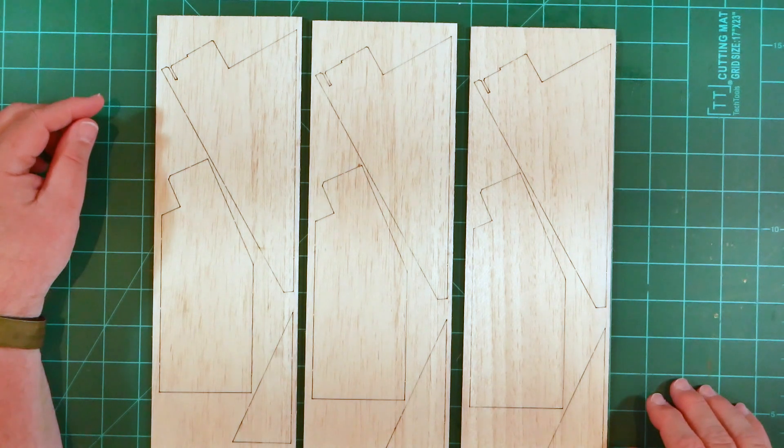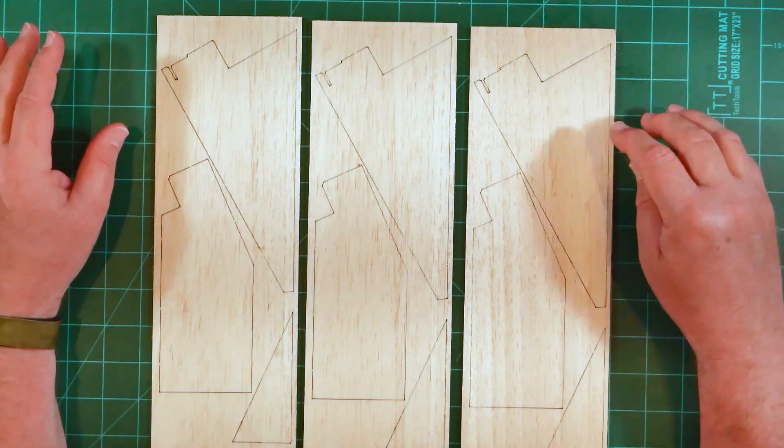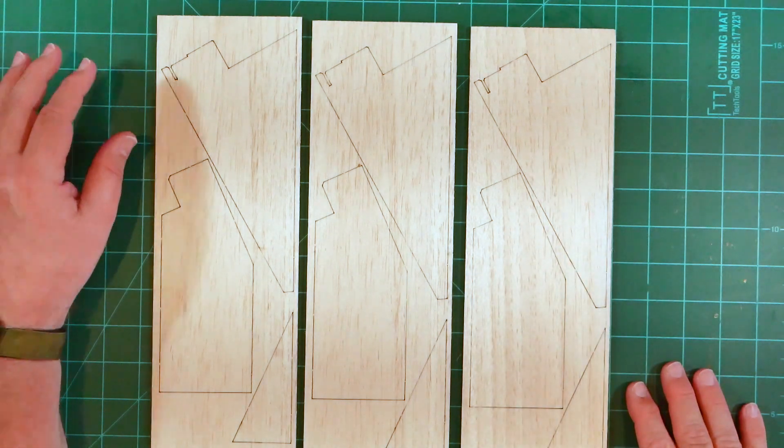There are three laser-cut fin sheets. Each fin sheet contains parts for a single fin broken up into three sections. You'll need to edge-glue these three pieces into a single unit.